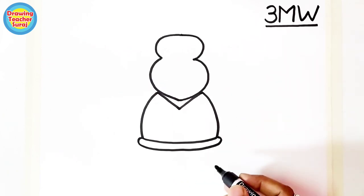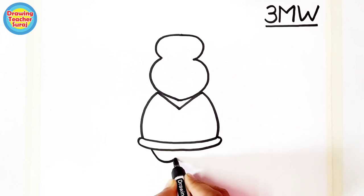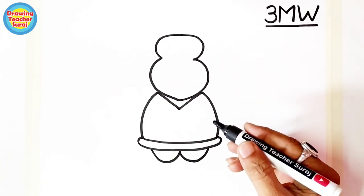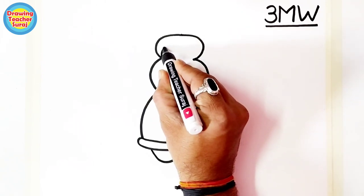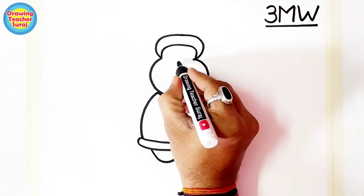Below the M, you draw a W shape for Santa Claus's legs. So you draw a 3, an M, and a W — that's the trick. Now we are ready to draw Santa Claus!